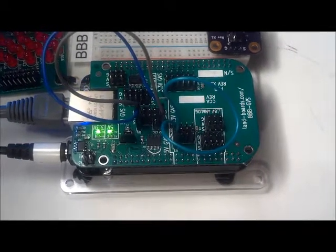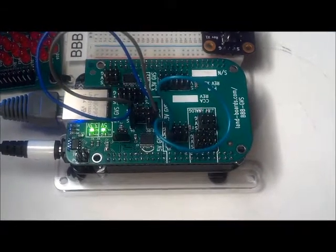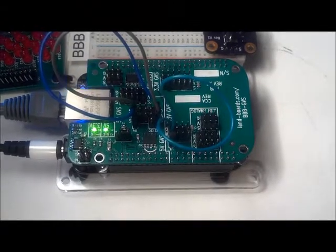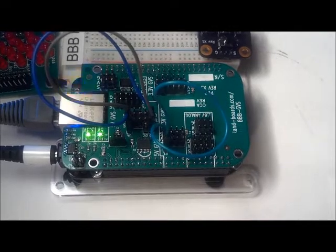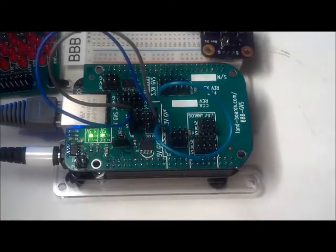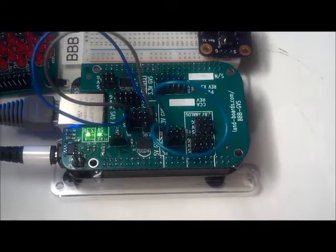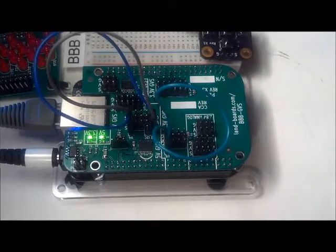We can disconnect the cable and see that the data no longer comes back. To demonstrate the two 5 volt UARTs, we cross connect the two UARTs by connecting the transmit and receive lines of one UART to the corresponding receive and transmit lines of the other UART. We run two separate terminal programs on the BeagleBone Black. We can then type in one terminal and see the data come back on the other terminal, and swap it around and see the data come back on the other channel.